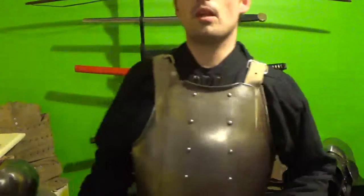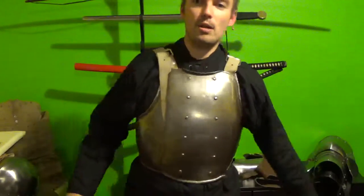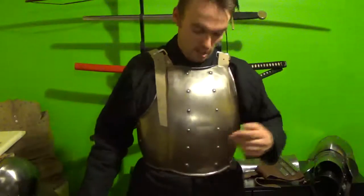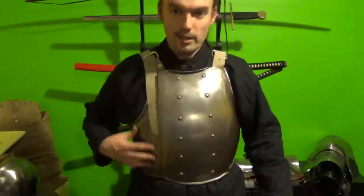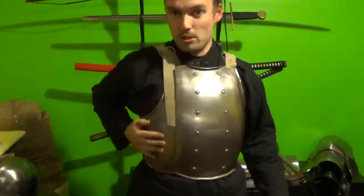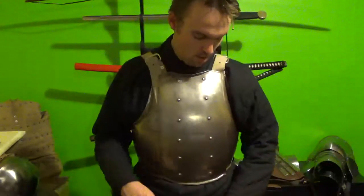I think it's number 14 — I could be wrong there. I'll tilt the camera down, sorry guys. So yeah, it comes to, like, my belly. The reason behind that is so that you've still got flexibility. There's no solid plate digging in.